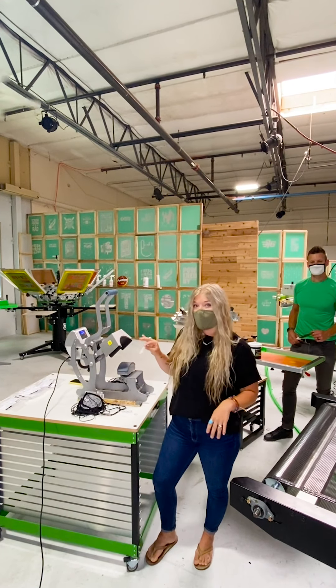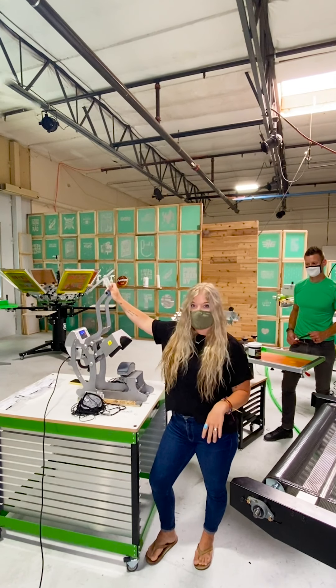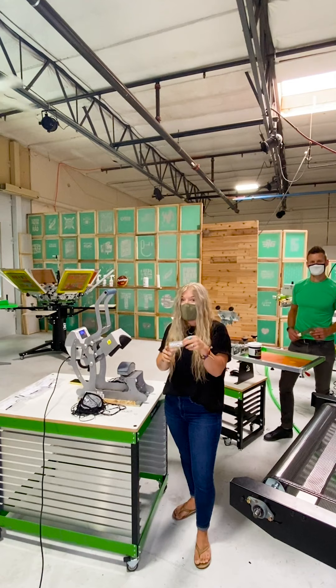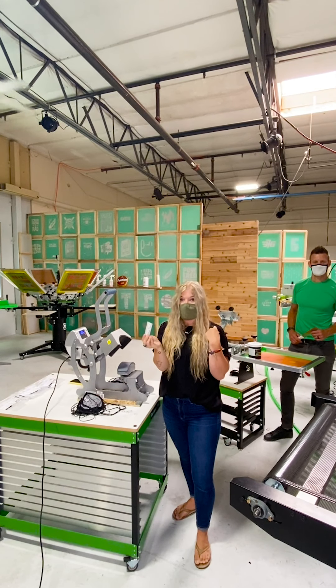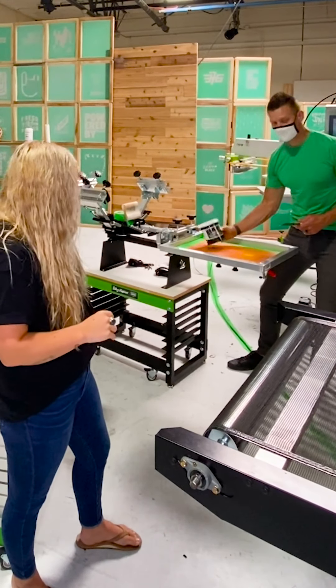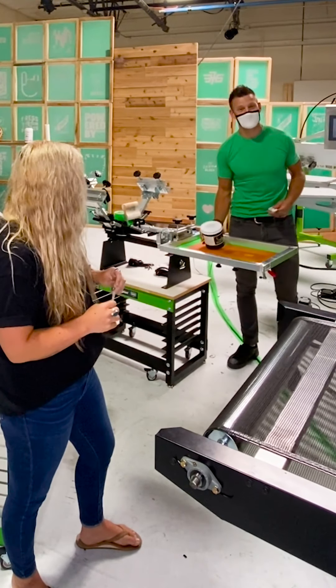I'm using the Hotronix Stahls heat press with the cap extension, and we are using the Supacala water-based ink transfers. Ryan is using the Riley Hopkins press — the little Riley Hopkins Jr. — with water-based Green Galaxy ink.